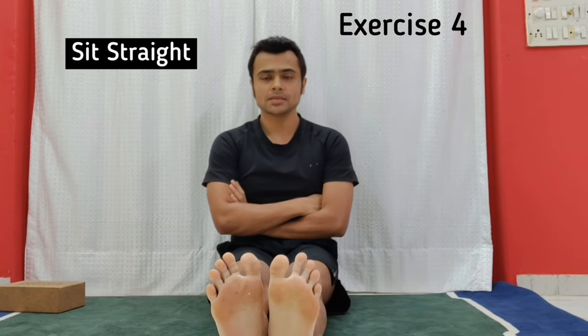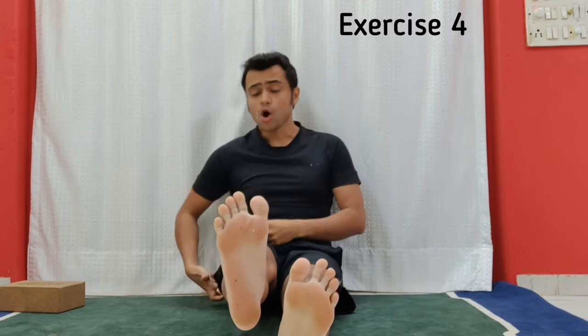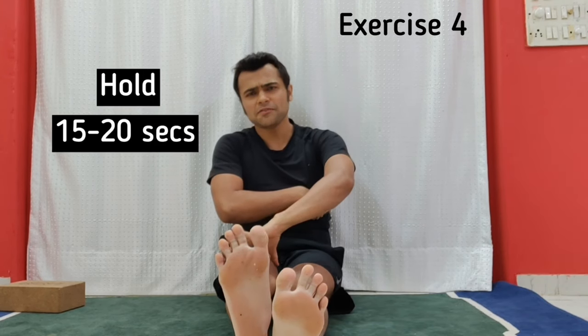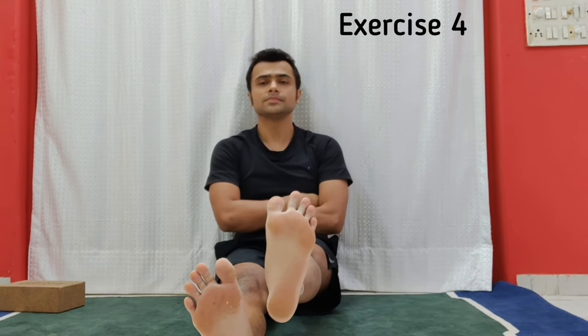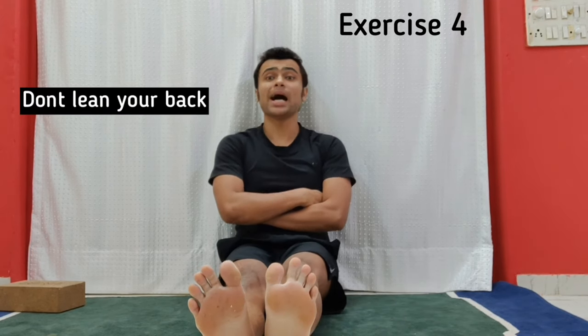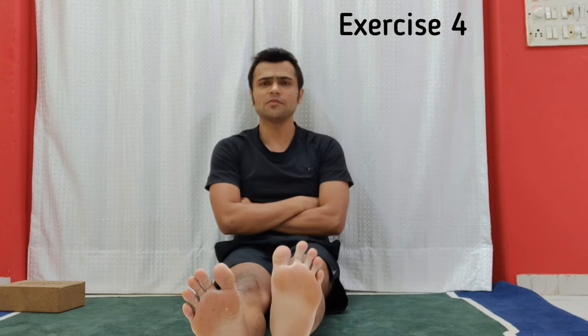Do 10 repetitions on each side and repeat two more rounds. Exercise number four: sit with your back straight and raise your right leg slightly — about an inch off the floor — so the thigh, calf, and heel are all in the air. You will feel a lot of engagement in the leg. Hold for at least 15 to 20 seconds to begin with, working up to 30 seconds to one minute. Then lower and repeat on the other side. Make sure you don't lean your back backward while doing this; even if the leg is just a centimeter off the floor, that is fine.